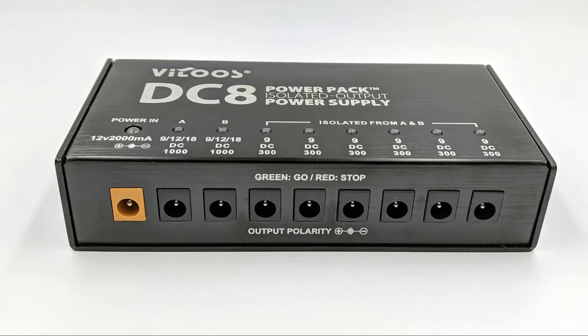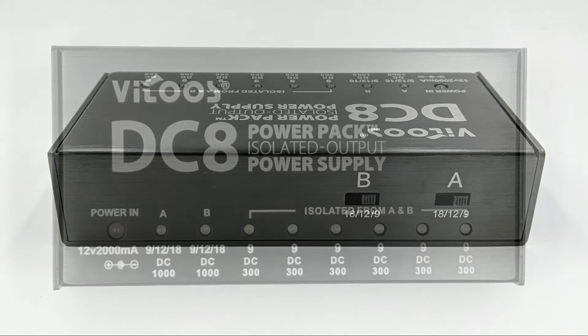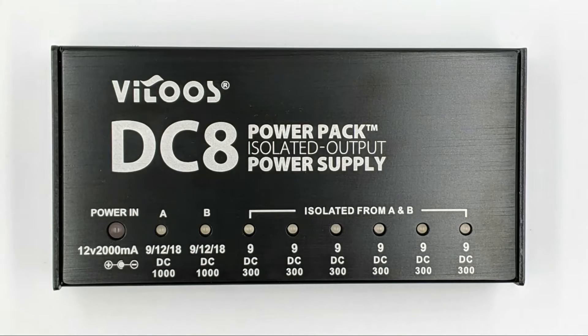Here is where the V2's DC8 comes in. The DC8 features eight outputs in three isolated groups: isolated outputs A, B, and a group of six daisy chained outputs. Output A and B can supply voltages of 9, 12, or 18V. These can be switched individually in the back of the device. Both these outputs can supply up to 1000mA each — more than enough to power the HX STOMP.